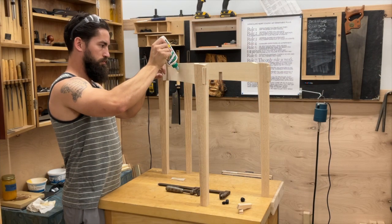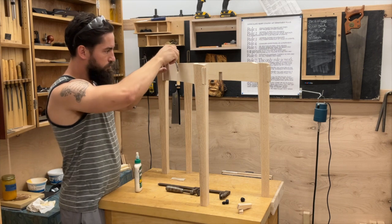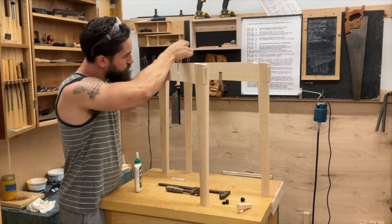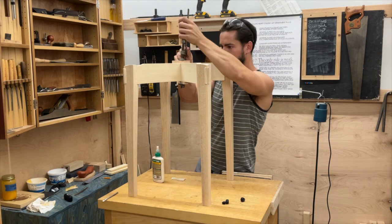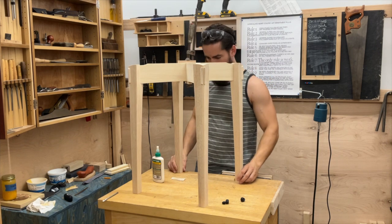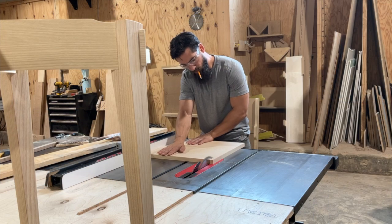Once you get all four glued up, go ahead and glue up the half lap — just drop a little glue in there, spread it around, throw a clamp on it, and let it dry for a couple of hours. All of this gluing up is done in stages, and all of it was very easy comparatively.